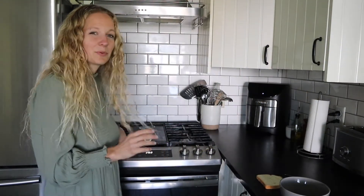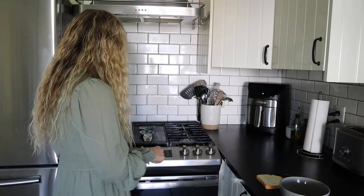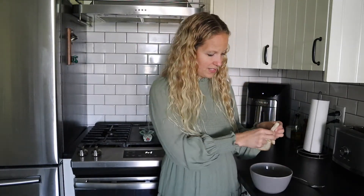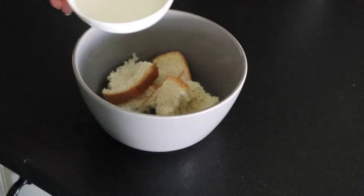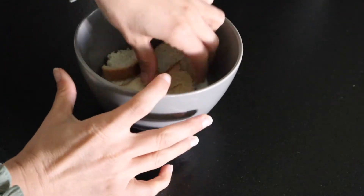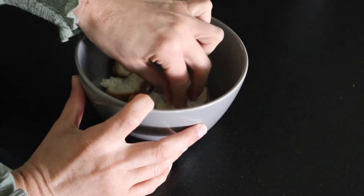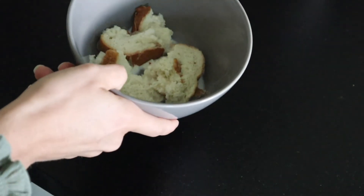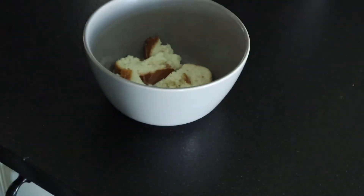For our meatballs I'm going to go ahead and preheat our oven to 375. I know this sounds kind of weird but I'm going to take a slice of sandwich bread and just rip it up into little pieces, then pour in some milk. This is my trick for getting a really nice juicy meatball. They can get dried out especially when you use ground chicken or turkey — the beef ones are a little easier because they have more fat content. But this is a great way to get a really juicy, moist meatball.